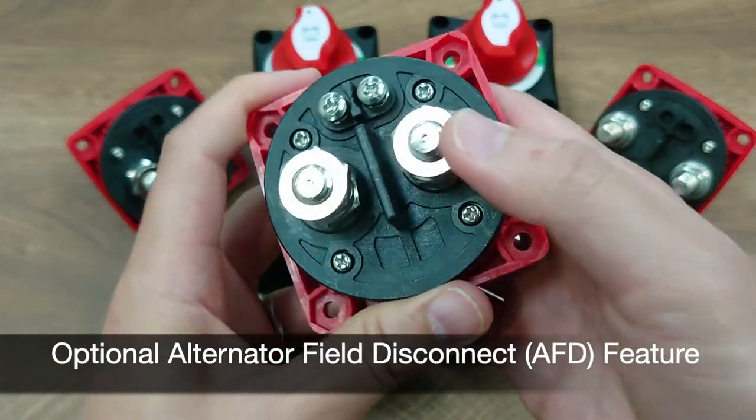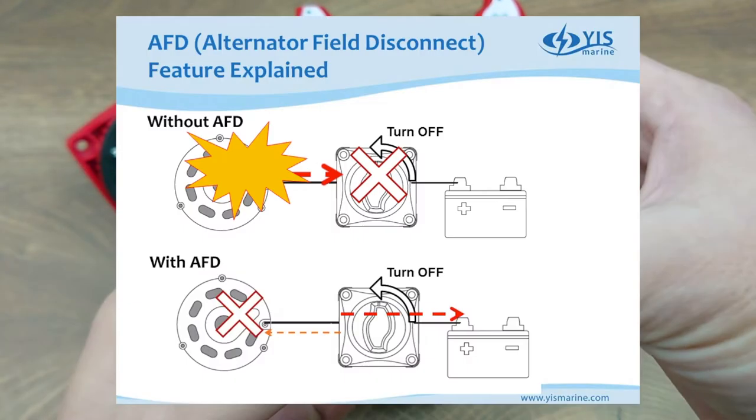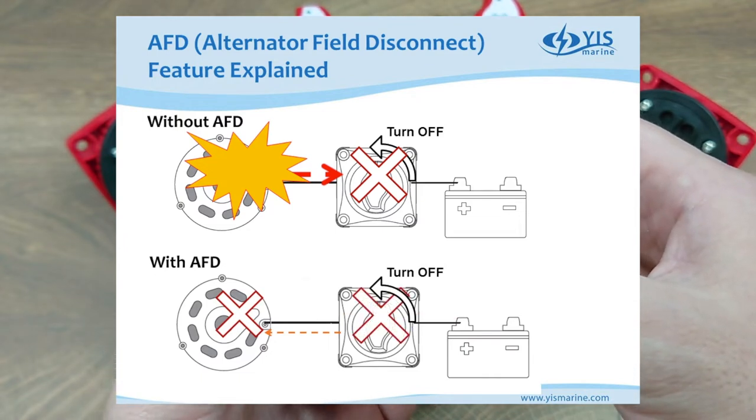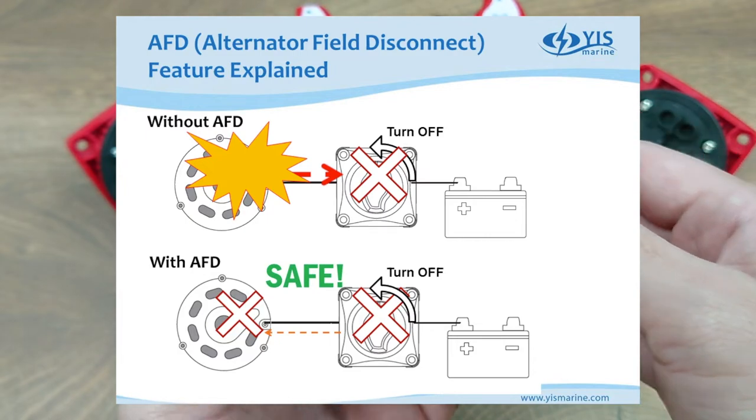The BF446 and BF447 also come with an optional AFD feature — these two small terminals you see here. This is an extra safety measure to prevent the diode from burning down in the alternator when one accidentally turns off the battery switch.